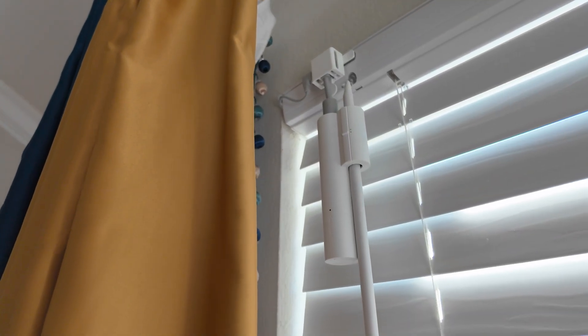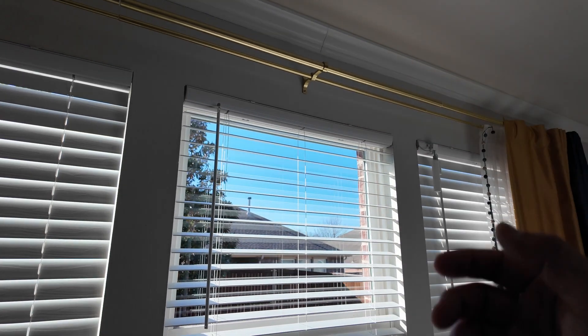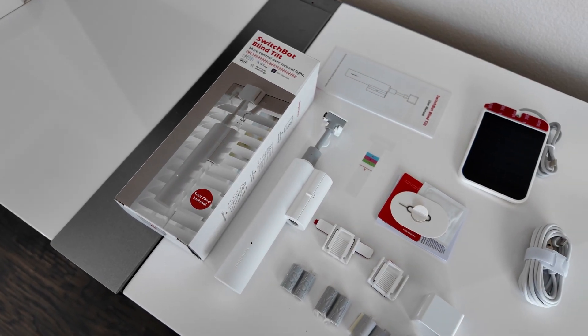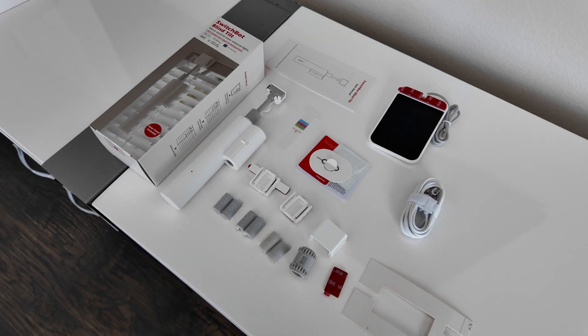Now with the blinds installed, this is how the complete installation will look. The only thing left is to complete the process on the middle window, so let's get to it. This is what's included in the box, and some of it you won't even need. If you want to buy it, the link for this device will be listed in the description below this video.